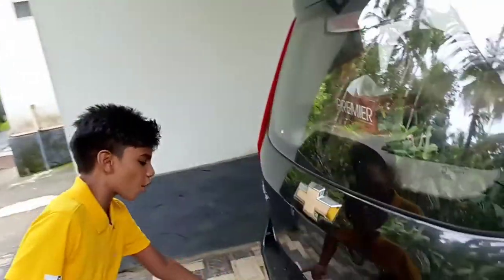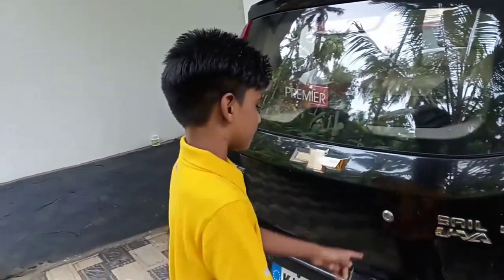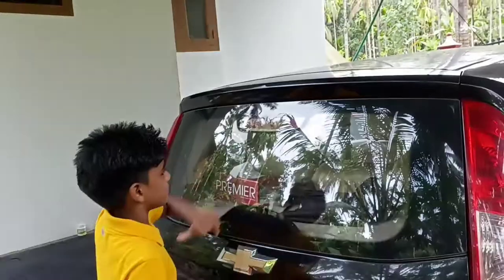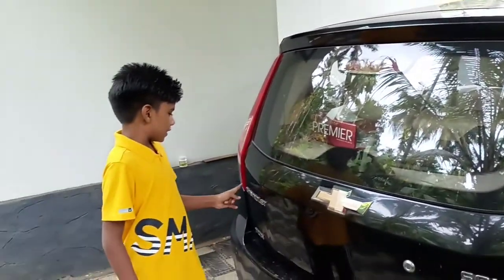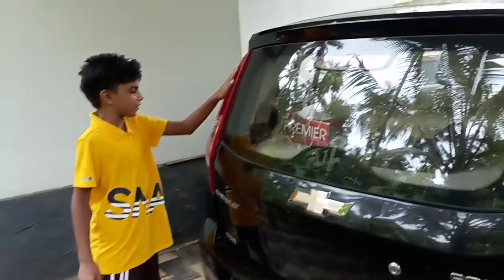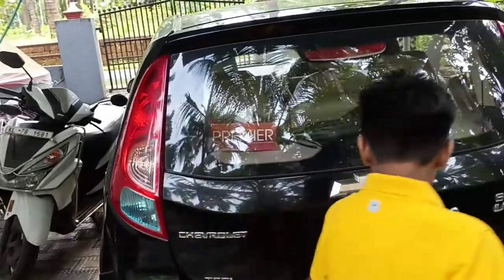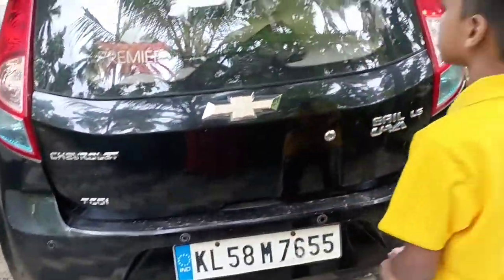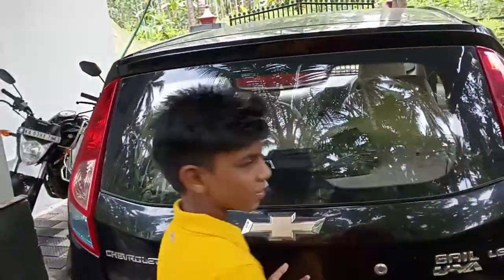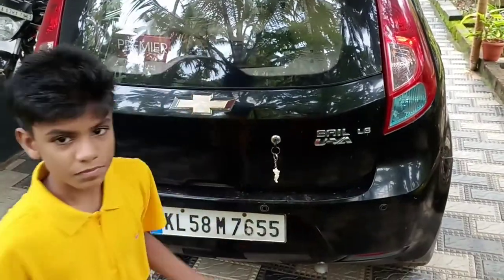At the back, it says Sail LSUI and Chevrolet right there. There is also a place to slot your key and a big Chevrolet logo. There is a tail lamp — it says TCDI — and there are long tail lights just like the Nano. There are four rear parking sensors but no rear camera, as this is an old car.